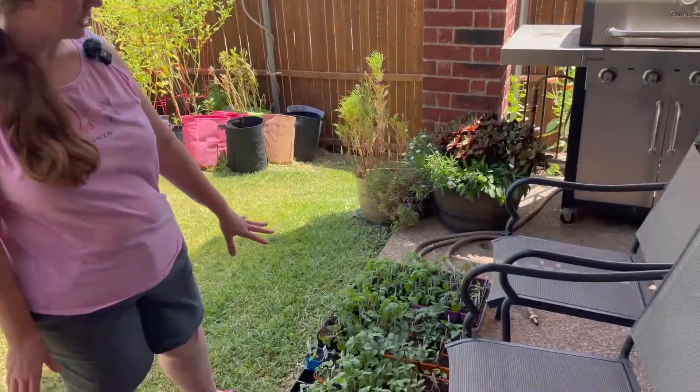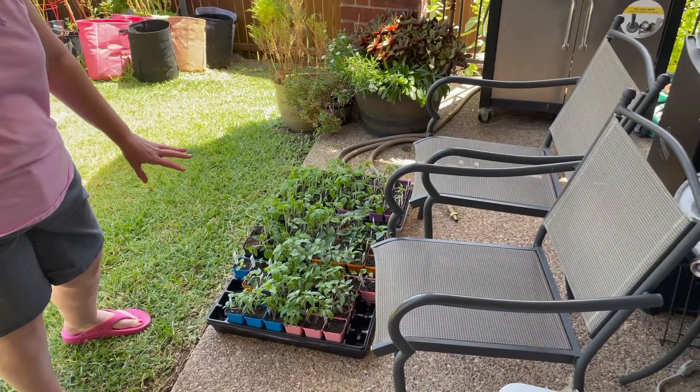Welcome back to Suburban Gardening. I am Amanda in Zone 8A in the Dallas, Texas suburbs and today we're going to be talking about hardening off your plants, your seedlings.